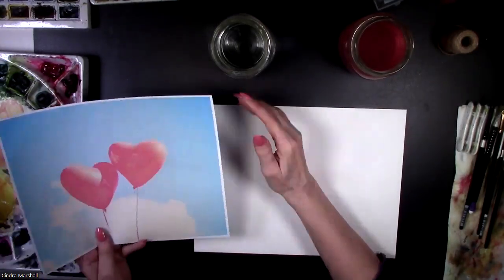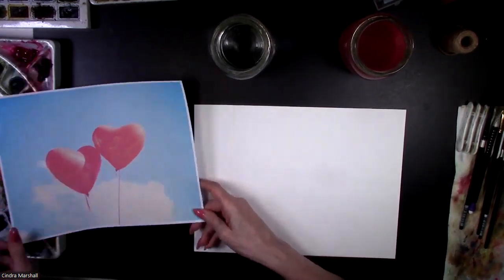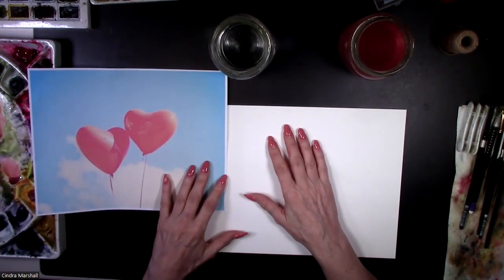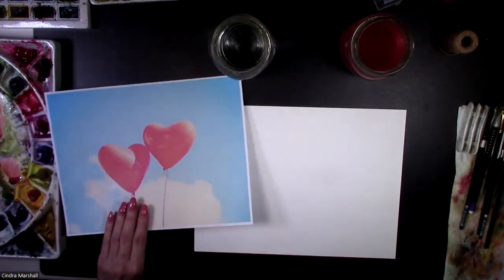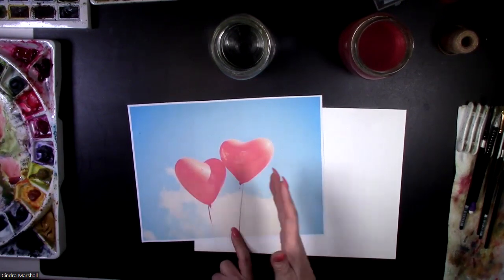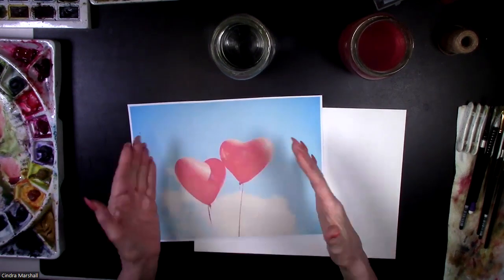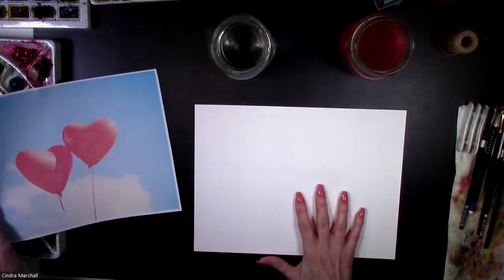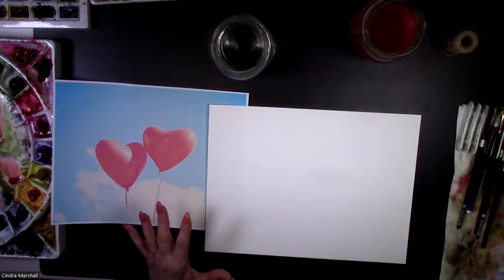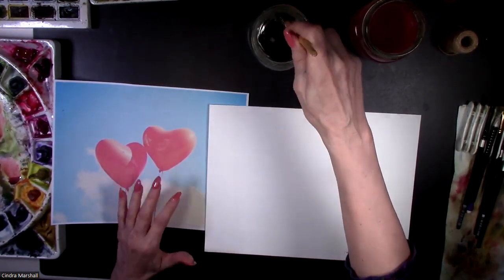So we're going to start out. I saw this beautiful public domain photo, and I thought it'd be so simple and yet beautiful. Two heart-shaped balloons — if you wanted to, you could make it into a bouquet, so you could do three or five, if you have a family with a couple of children, for example, or just for a beautiful look. I have the whole class on Patreon, but I wanted to give you a quick version of it because it's quite simple.